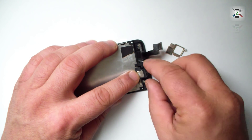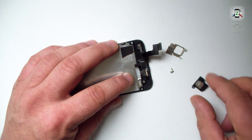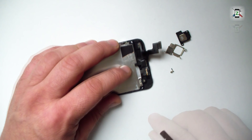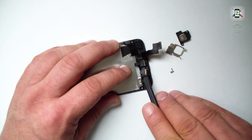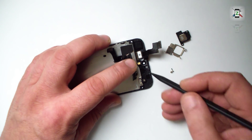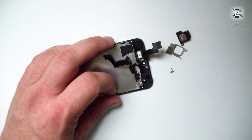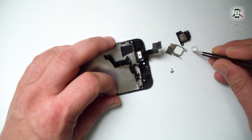This is the earpiece. Gently remove the front camera and proximity sensor flex. Check the new spare part for the camera bracket and other small parts, and if needed, move them from the old spare part.